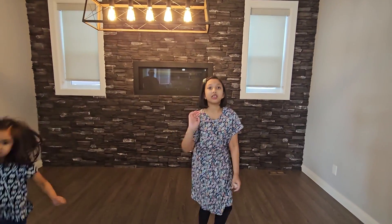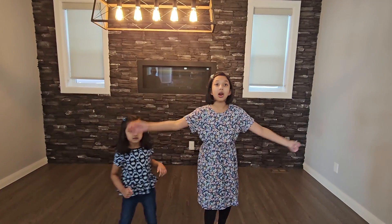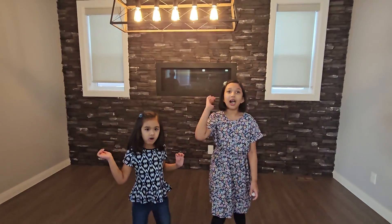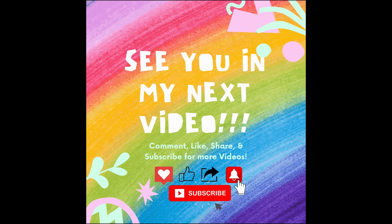Thank you for joining us friends. I had a really fun time making gum with you. Join me next time for more fun videos. Bye! Subscribe for more fun videos.